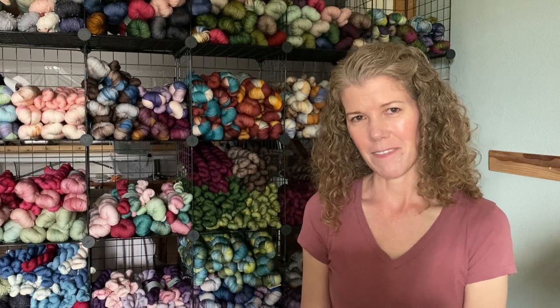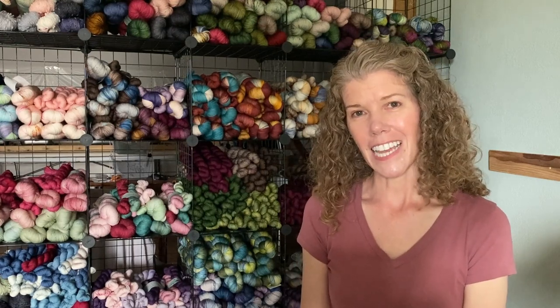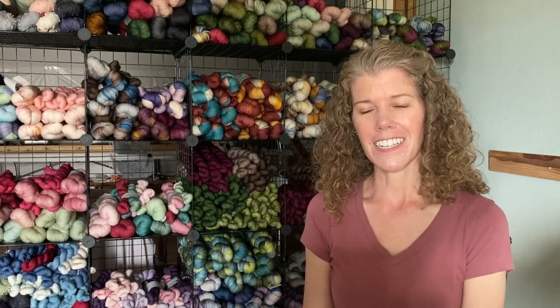Welcome to the Holly Press Fibers Knitting Podcast. I'm Elizabeth and I'm coming to you from Northwest Montana. This is a knitting podcast where I'll be talking about all of my finished projects, what I'm currently knitting on, and anything that I'm dreaming of knitting.